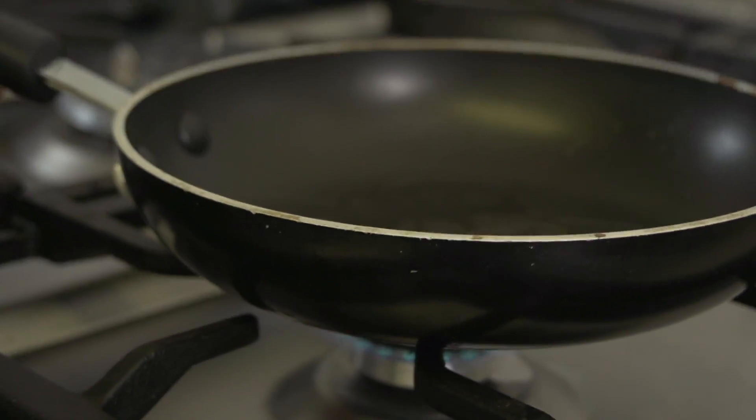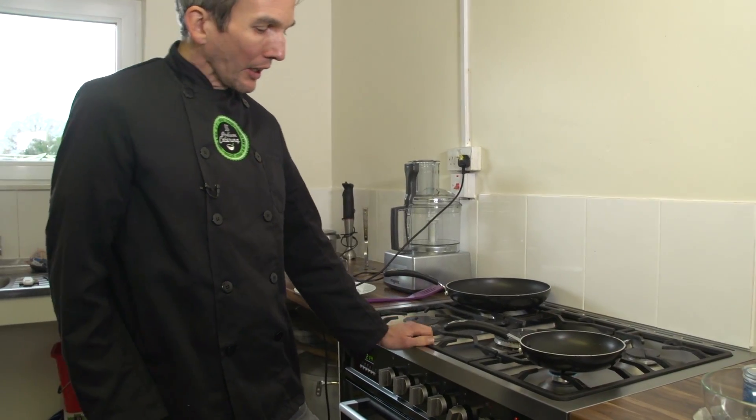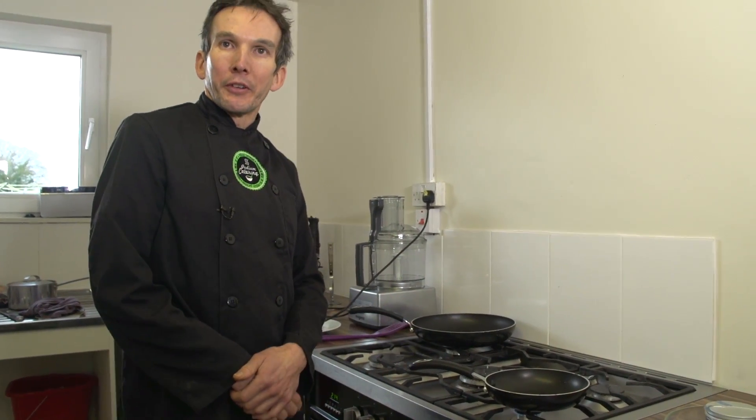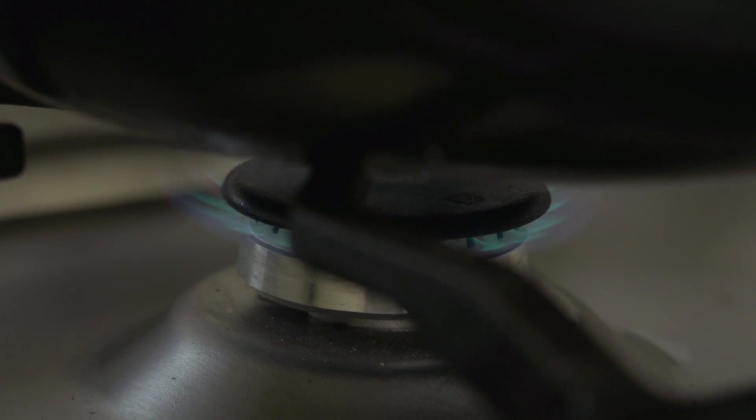In the small pan for the pancakes, I've melted down a bit of coconut oil. That's on a low to medium heat. It's worth leaving it there for a minute or two to get the pan up to temperature, but don't be tempted to turn it up too high because you'll just burn your pancakes.